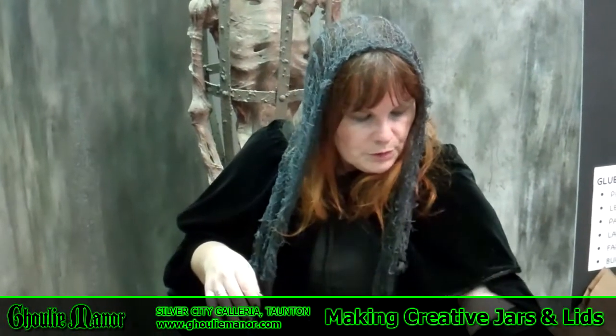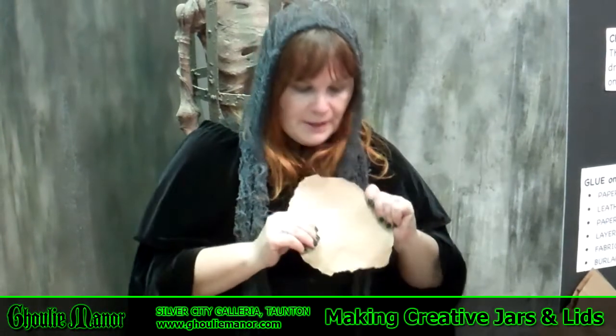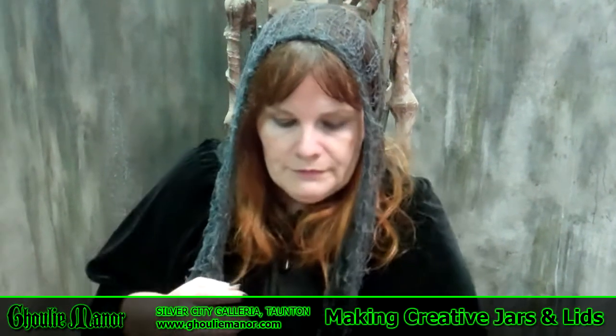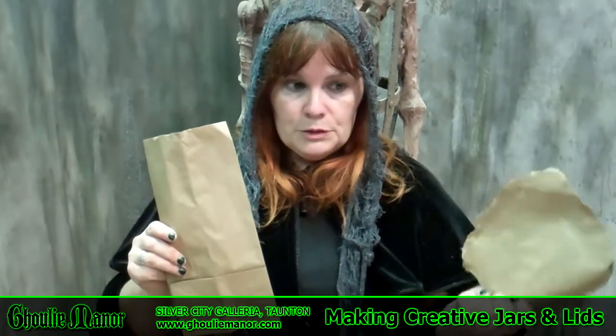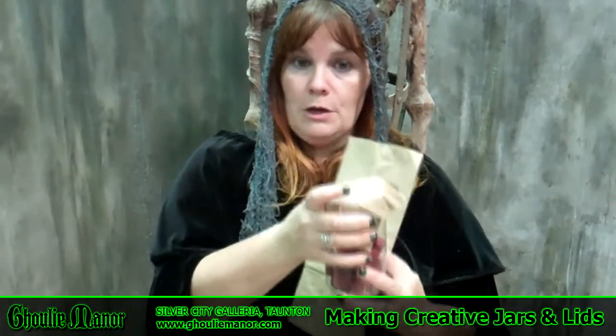You can either purchase tags or you can make tags out of the same paper bags. For the lids, what we use is everyday paper bags from the grocery store, coffee filters, and lunch bags. These are a little bit thinner than the grocery store paper bags, so they're easier to wrap around the lid of the jar.